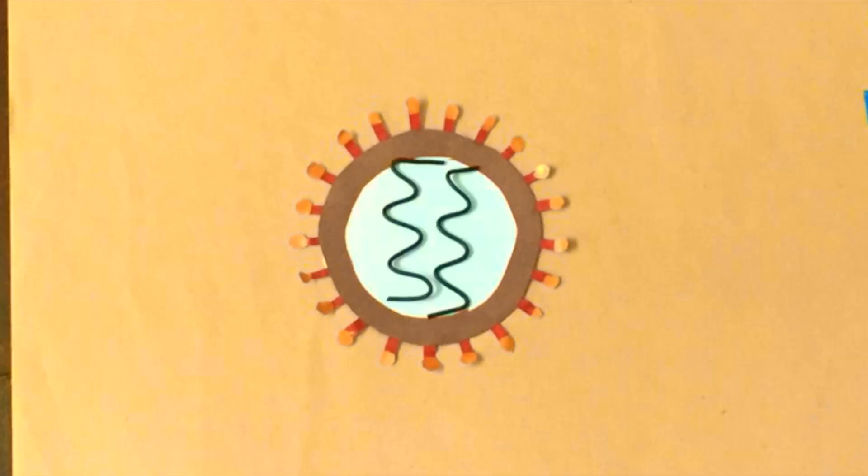This is a simple diagram of coronavirus. It is basically DNA with a protective covering made of fats or lipids and proteins.